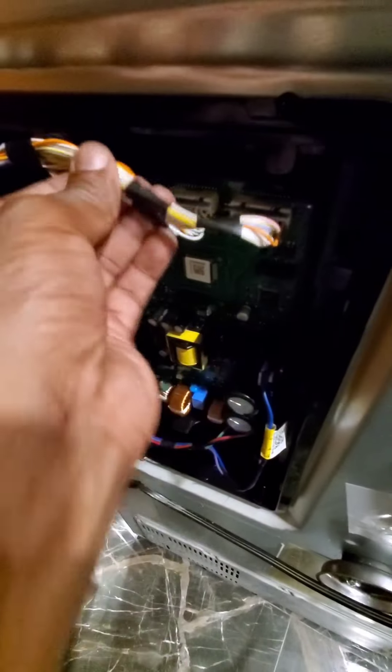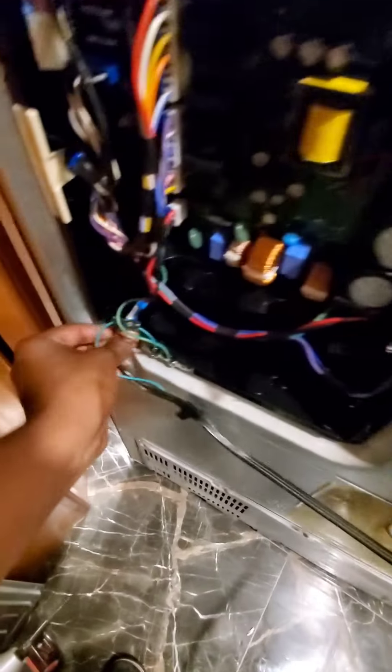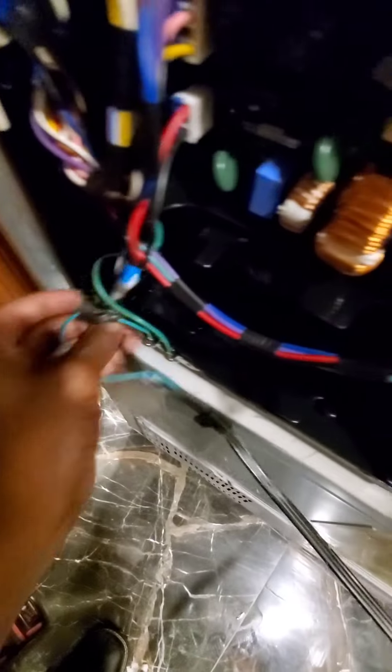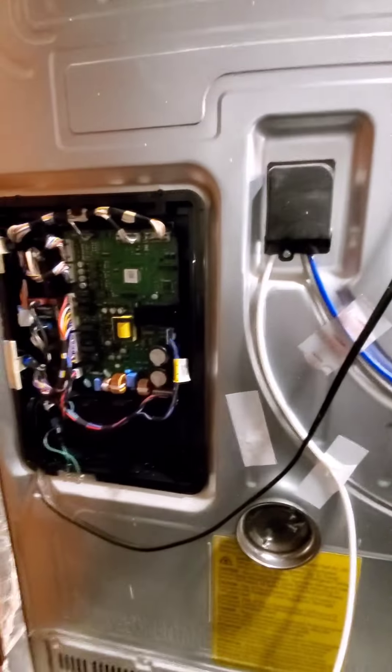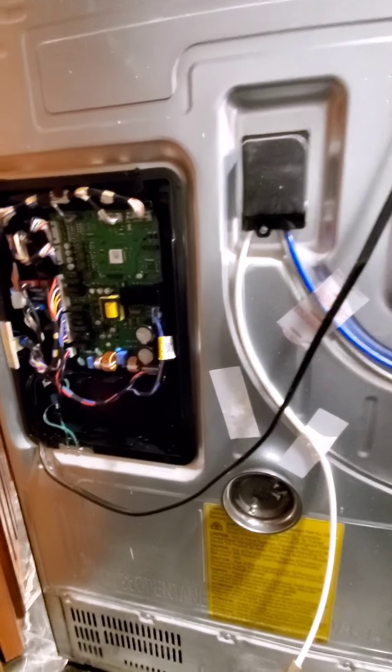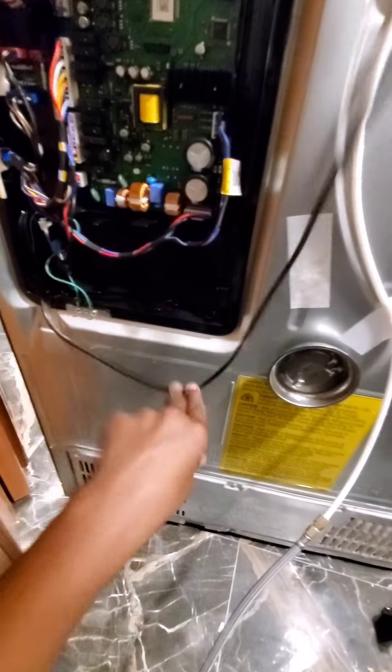Everything snapped on. Just tuck these wires back up under here where they went and push them all back in. And that is how you fix a Samsung ice maker that is freezing over, ice bucket frozen in, and will not create ice. Thanks for joining in, y'all. Peace.